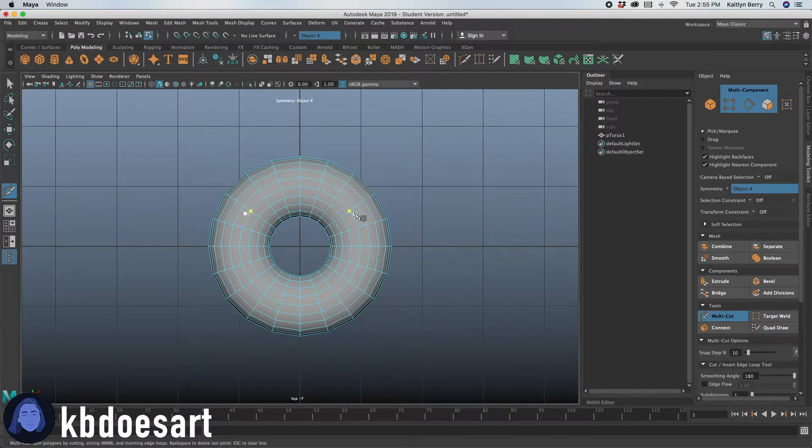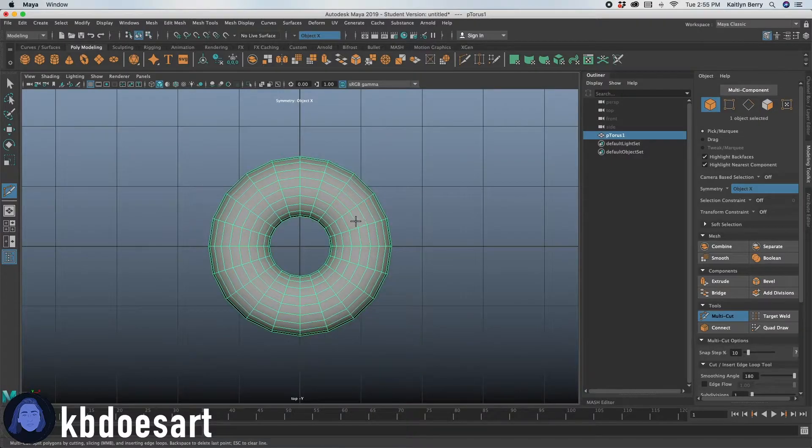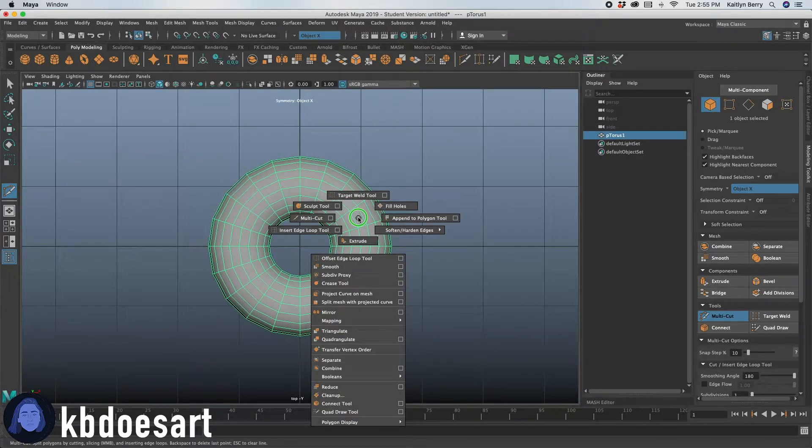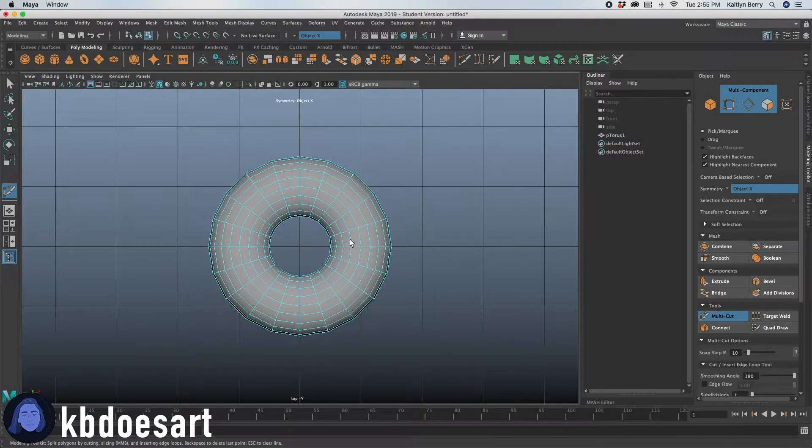In order to get the multi-cut tool, you hold shift down and then hold right click. You have to be on the object. Hold shift, then hold right click, and then select multi-cut. A couple of things I am thinking about — when you're in the multi-cut tool, you should just be able to draw.